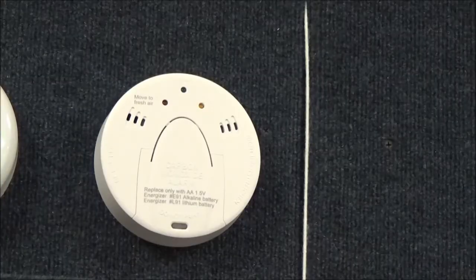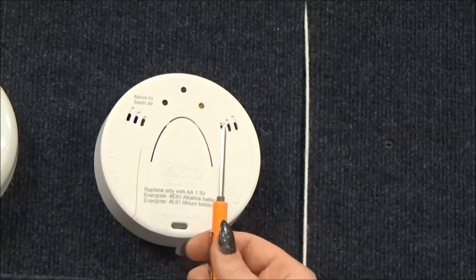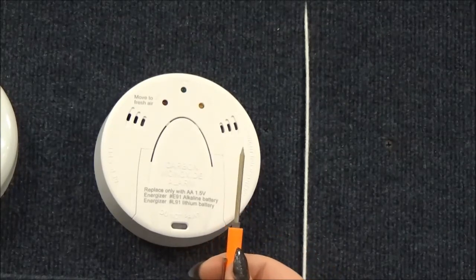In order to change the batteries in your carbon monoxide detector, you will not need any tools unless you desire a flathead screwdriver to easily remove the batteries from the device.